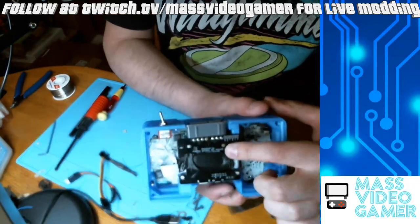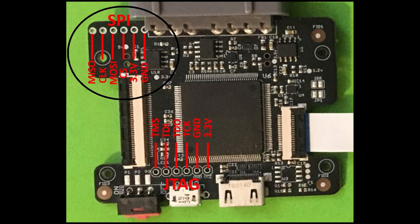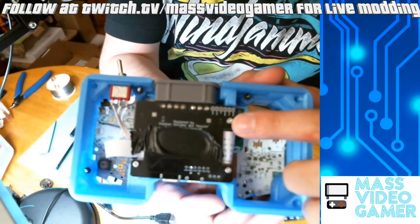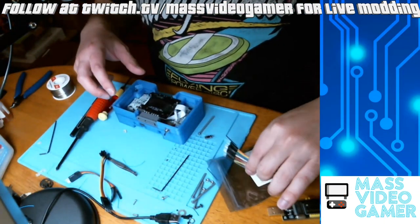When you take it off, you'll see there are pins right at the top corner, right by the SNES connector. These SPI pins that I circled here are the ones you're going to match up with your SPI flasher. You'll notice that they are labeled — because that is the reverse of the board — but they are actually labeled on the board itself, which is really nice.